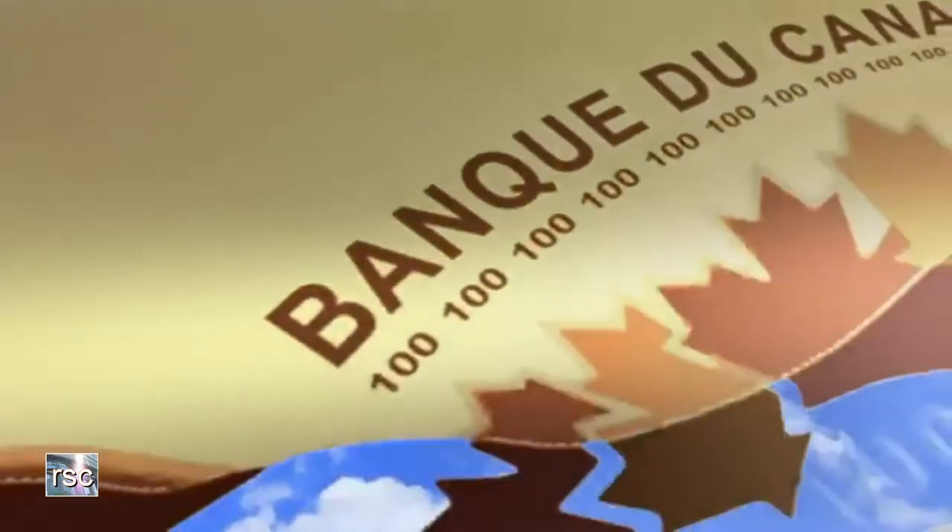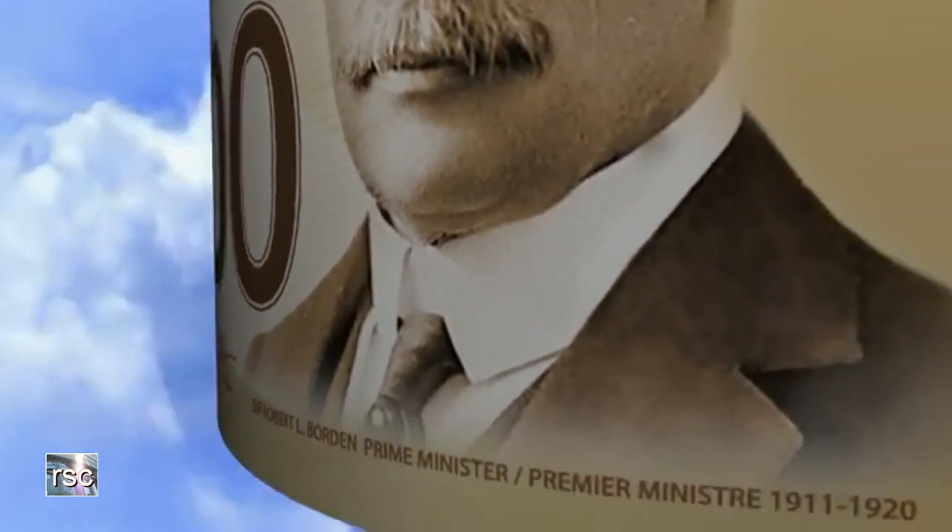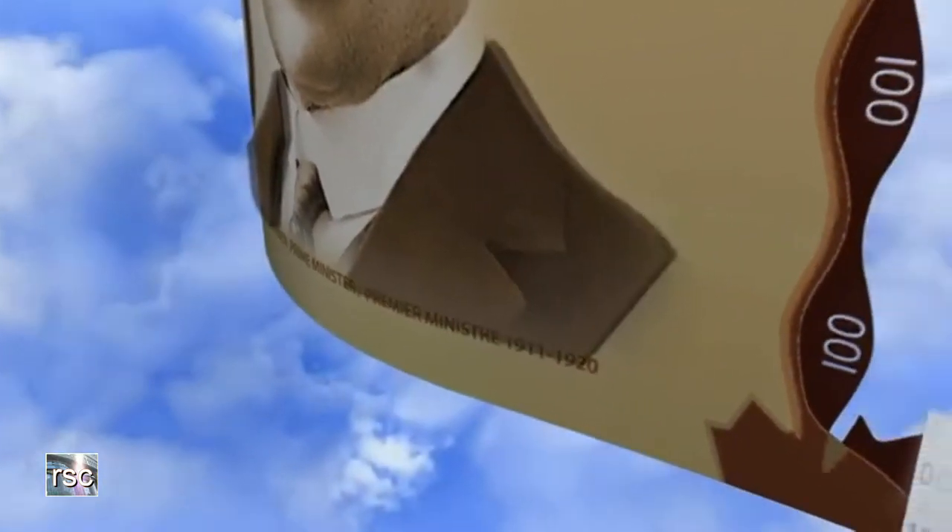One of the first things you'll notice is the smooth texture of the note. It's made from a single piece of polymer. Feel the raised ink in these areas: the large number, the shoulders of the portrait, and the Bank of Canada text.